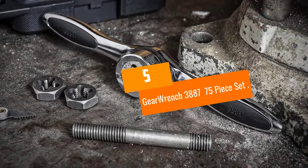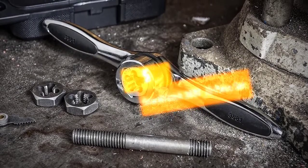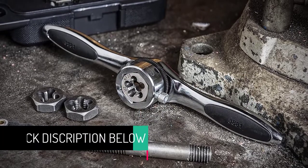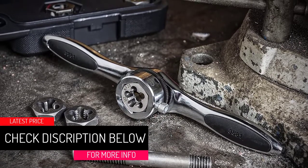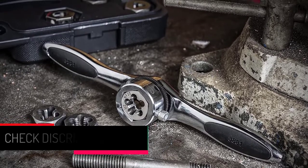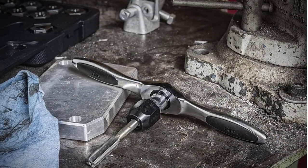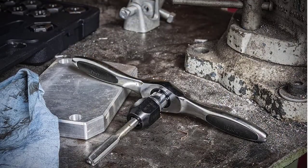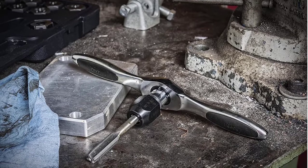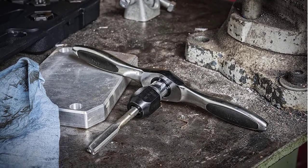At number five: GearWrench 3887 75-piece set. Though this set comes with a fairly high price tag, once you inspect it you'll know what you're paying for. This is a 75-piece set featuring 34 taps and 34 dies, so the range of sizes and sheer versatility that this set can boast of is already something to be reckoned with.